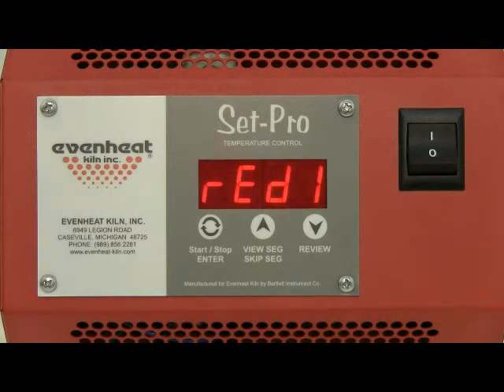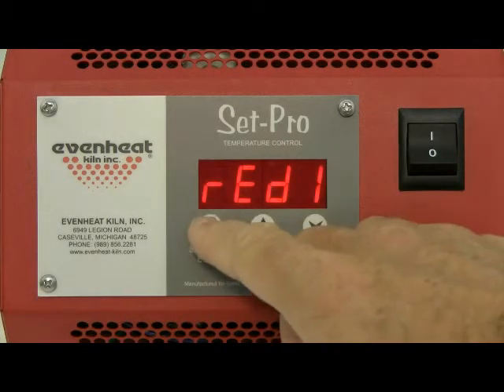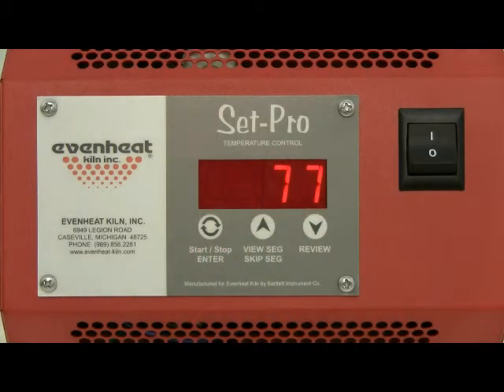The display will read ready. The SetPro is now programmed and is ready to fire your heat treat program. Press the enter key to start the heat treat process. EvenHeat provides a number of video presentations for our products. We invite you to visit EvenHeat-Kiln.com for a complete listing. Thank you.